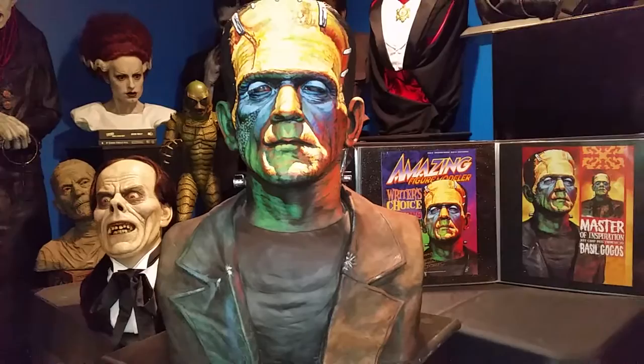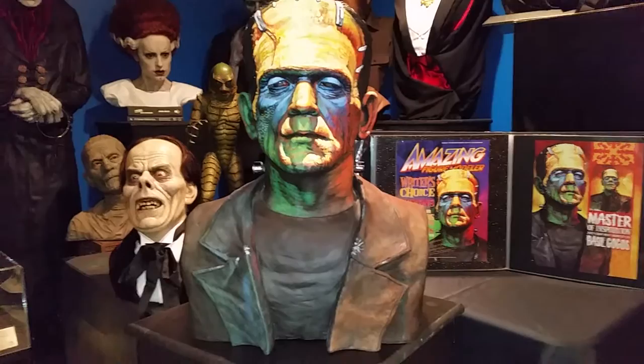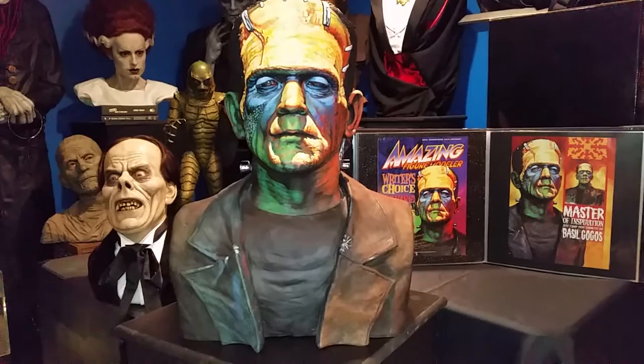Jeff did two paint-ups like this of this sculpt. I own one, and a collector in New Jersey had the other. This particular copy actually made the cover of Amazing Figure Modeler, number 39.